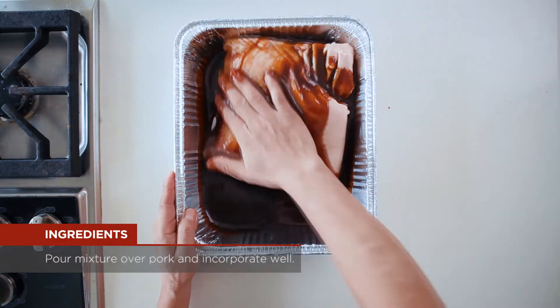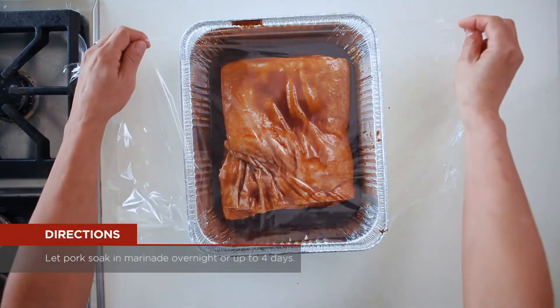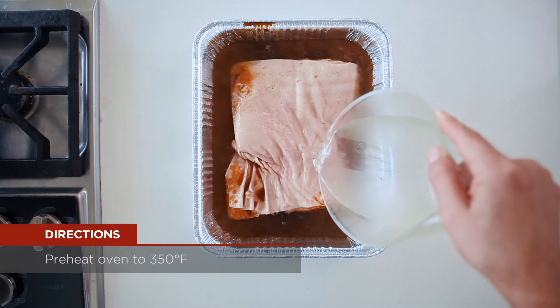Pour mixture over pork and incorporate well. Cover with plastic wrap and let the pork soak in and marinate overnight or up to four days. Preheat oven to 350.